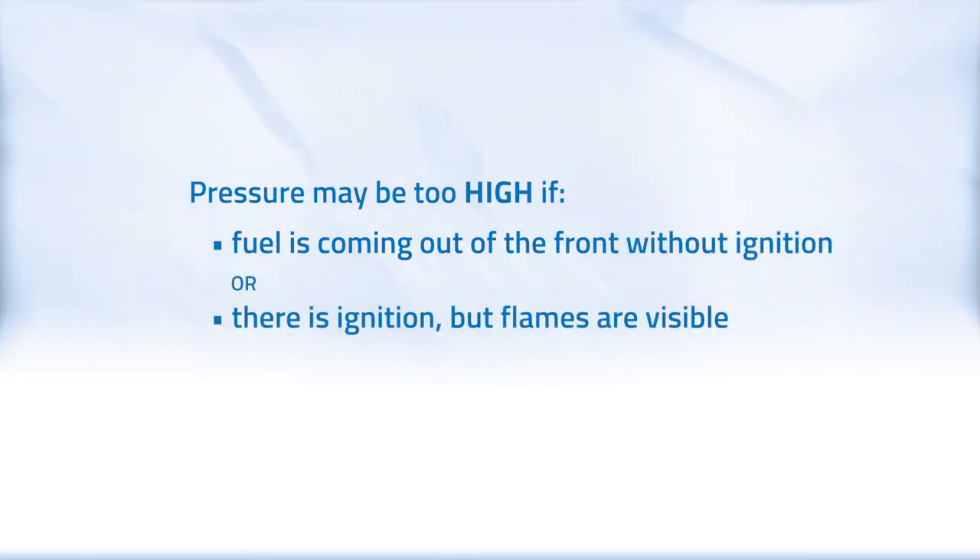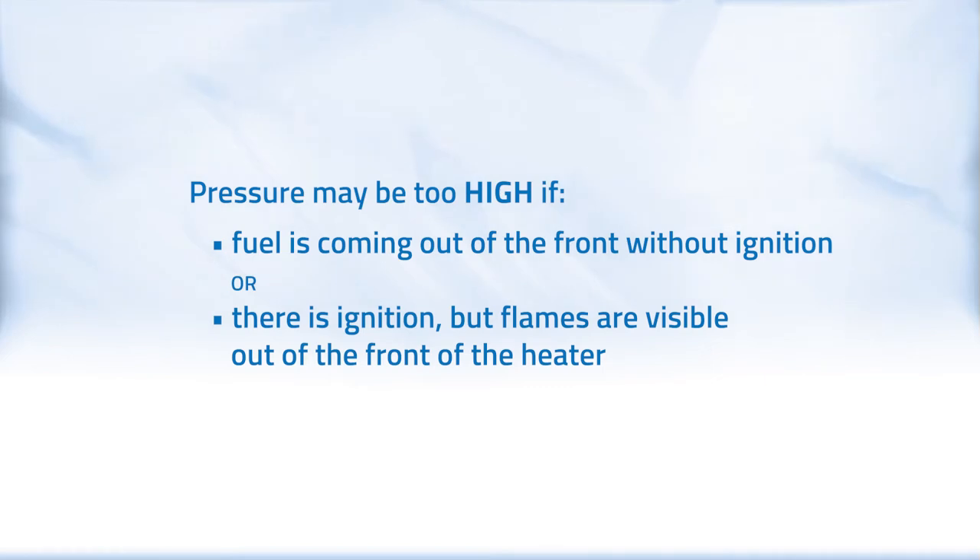If fuel is coming out of the front without ignition, or there is ignition but flames are visible out of the front of the heater, your pressure may be too high.